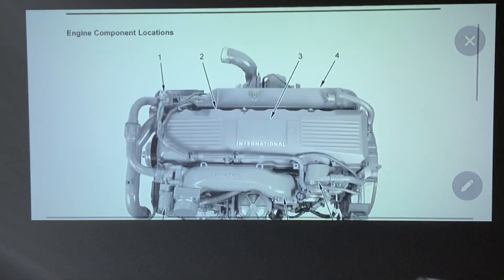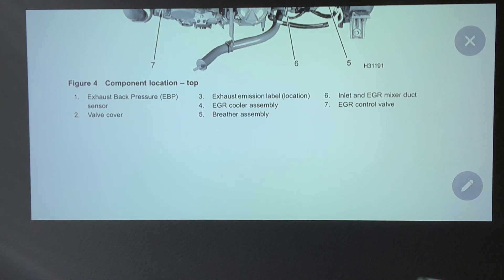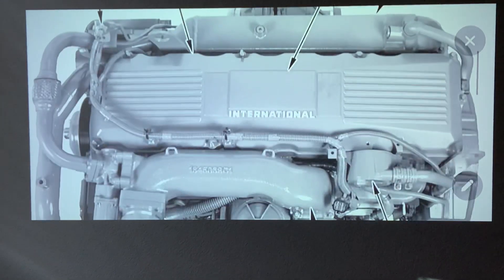Number two is your valve cover. That valve cover — that's where your ICP sensor is located at the bottom. Number three is the exhaust emission location label.